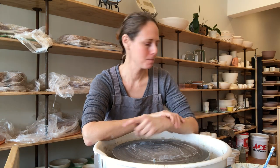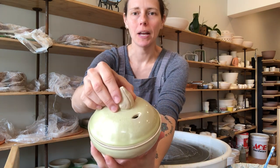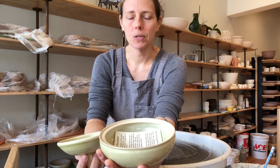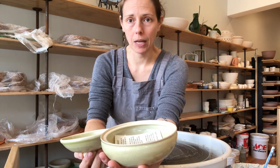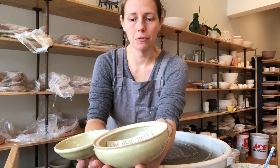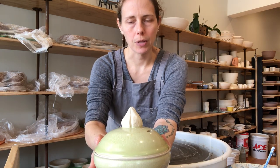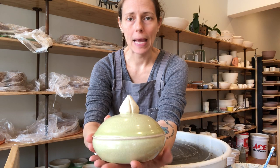Today I'm going to show you how to make what I call a garlic keeper or garlic roaster. This is what it looks like finished — it's basically a mini casserole dish with air vents in the top. It's a great utilitarian all-purpose piece for the countertop to store your garlic after you purchase it, because garlic doesn't like to be refrigerated and the air vents allow for circulation so it doesn't sprout.